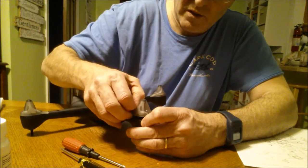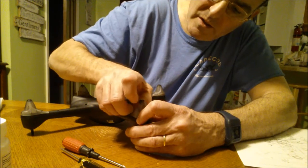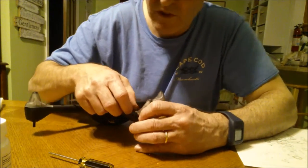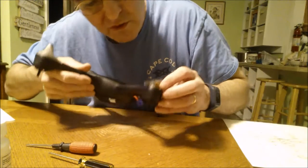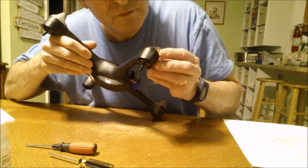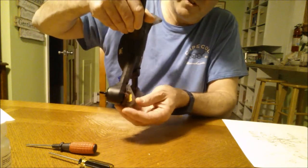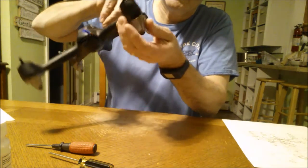It looks like the lamp shade comes off — I think they call it the lamp shade. Something's preventing it from coming all the way off. Oh, there's a wire. The wire seems to be attached to a board. I can see that. There's one screw, another screw.